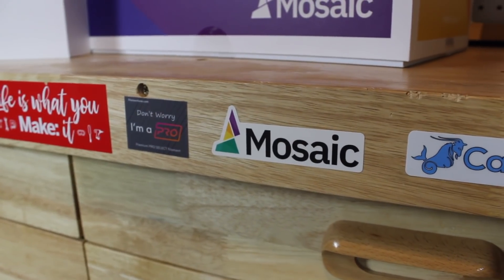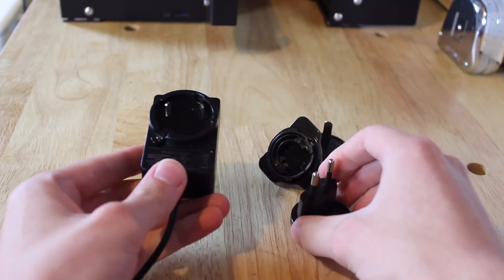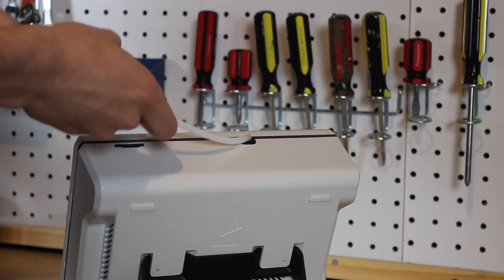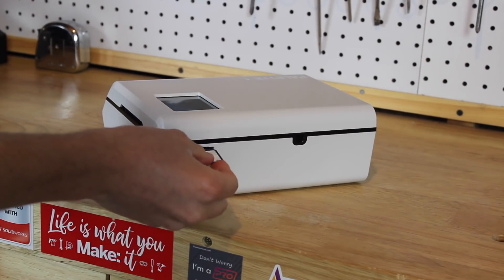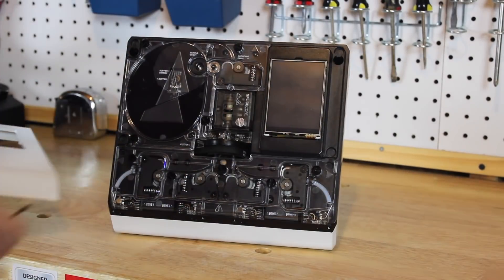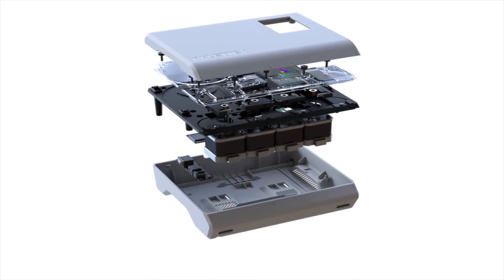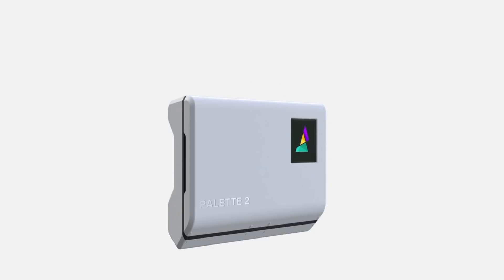Putting the Palette 2 together is really simple. Following the manual, all you need to do is plug in the power supply, attach the correctly sized outgoing PTFE tube, attach the extruder clip to your printer's extruder, and insert the SD card. The engineering is super cool — it uses four stepper motors that pull in four filaments, feeds one into a cut wheel, then into the splice core where it heats, pushes together, and cools the filament ends, creating a new multi-color strand.